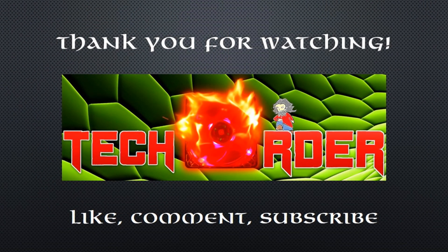And this concludes this video. Comment and subscribe for more tech videos. The Order signing out.